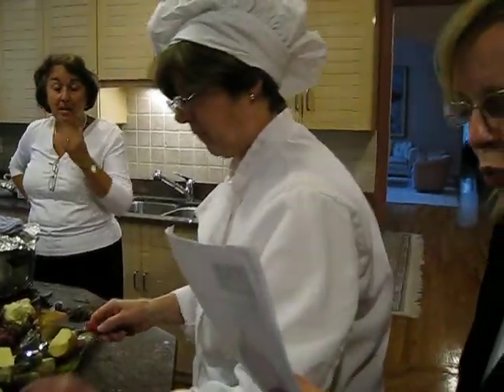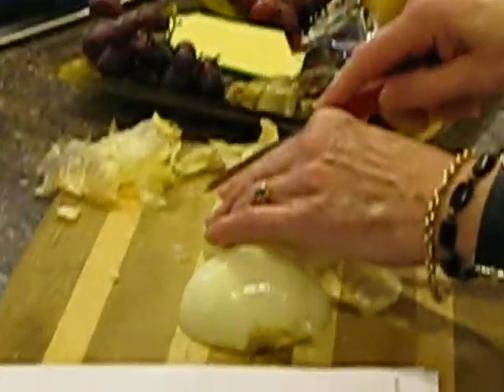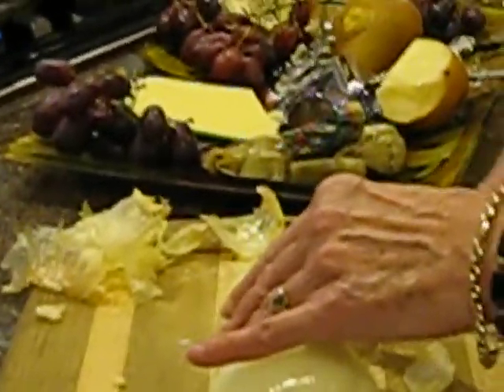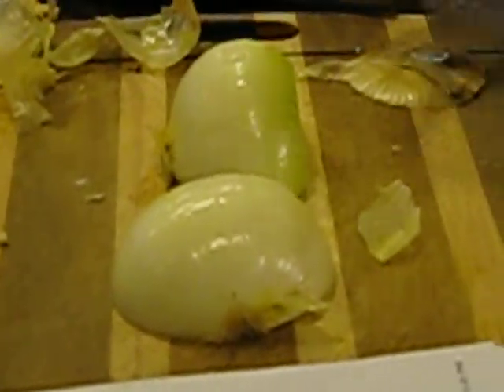Arrange one onion half on a cutting board, flat side down. Make evenly spaced vertical cuts in the onion, slicing downward toward the cutting board and stopping just short of the root end. Oops, I went the wrong way — I was supposed to go the other way. Alright, we'll do this one.